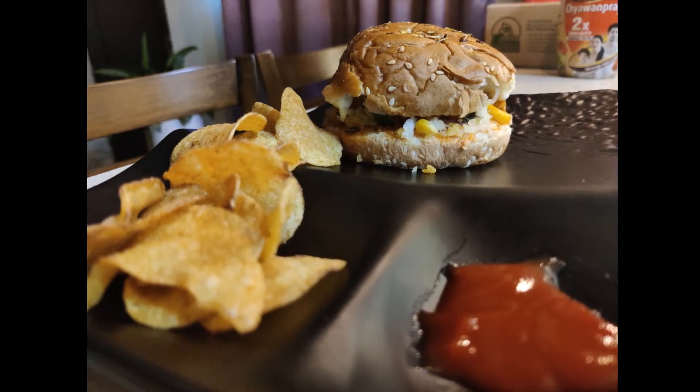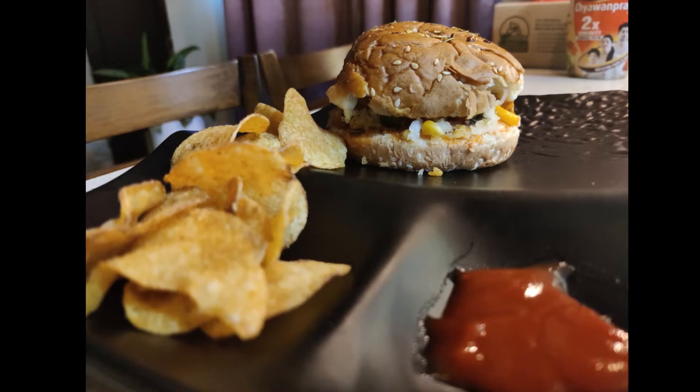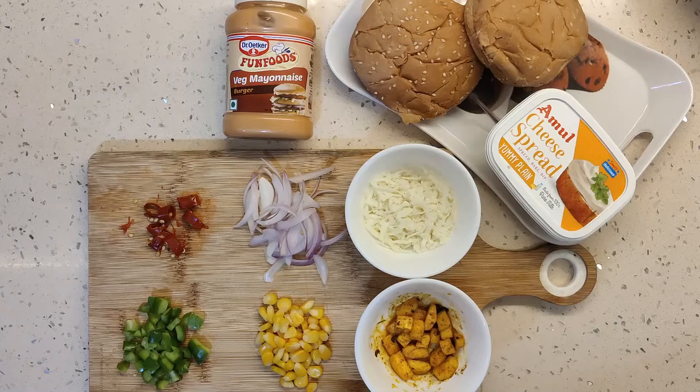Hello guys, welcome back to yours truly tasty. Today we will make Domino's style burger pizza. It is very easy to make it at home. I guarantee that this recipe will be very big. So let's get started.